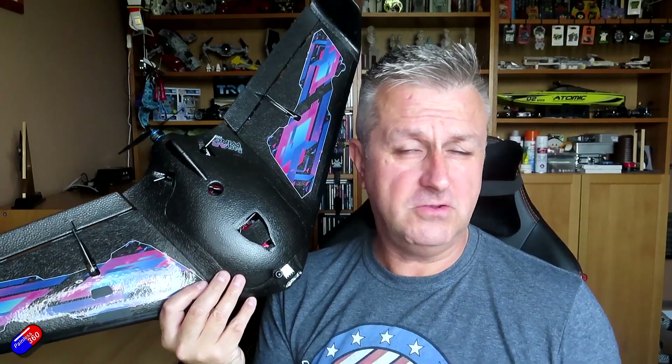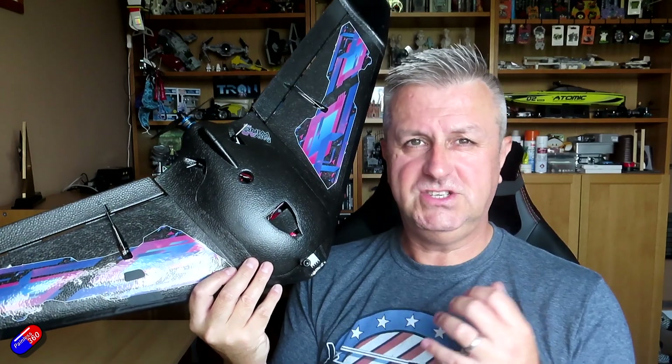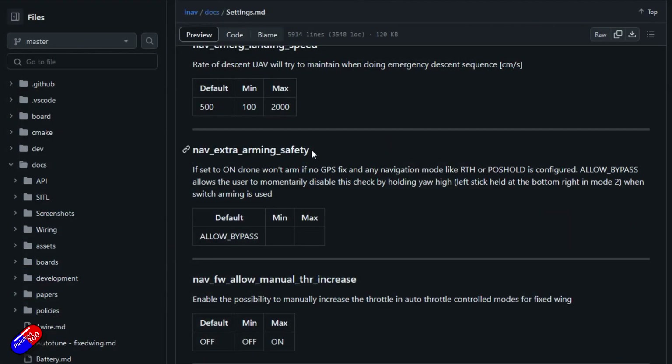The other option is allow bypass, which is the current default. Allow bypass lets you bypass the safety checks by holding the yaw stick while flicking the arm switch. That's fine on the bench — for example, if you don't have a 3D GPS lock but want to test whether the model arms. If you're indoors, that's a nice way to get past that issue and just verify it arms up. Personally, I don't like using it at the field.